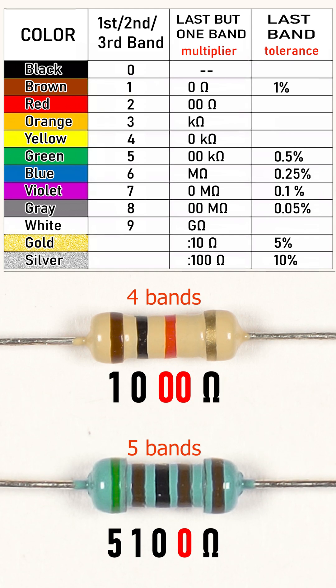However, if this band is silver or gold, then it contains the divider. The gold band means the value must be divided by 10, while the silver band means it must be divided by 100.